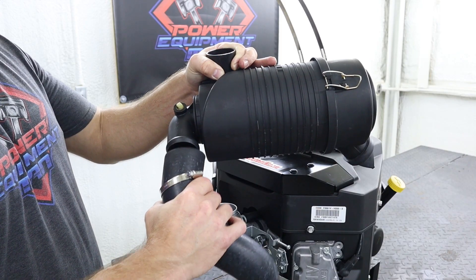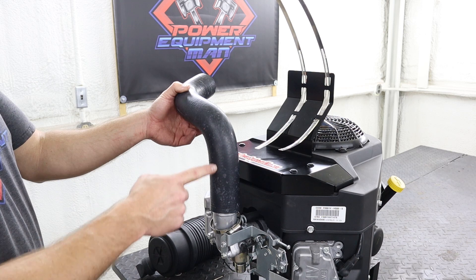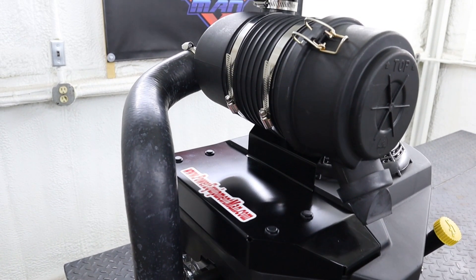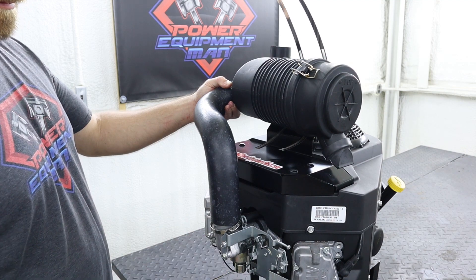Next we can install our new intake tube onto the air filter canister using one of the small hose clamps in the kit. The longer portion of the intake tube is going to be going down towards your carburetor. Now you can install your new intake tube down onto the carburetor using the hose clamp that we retained from earlier.